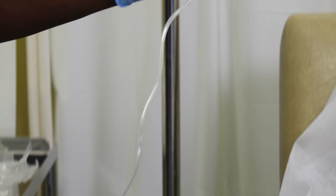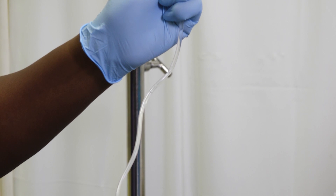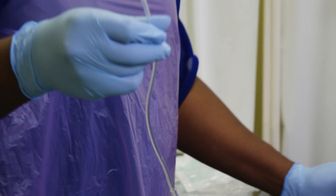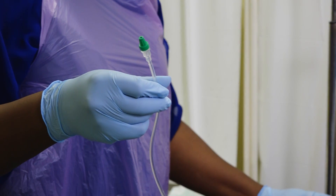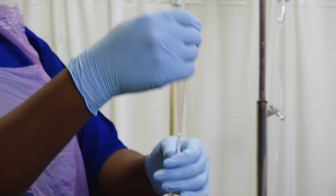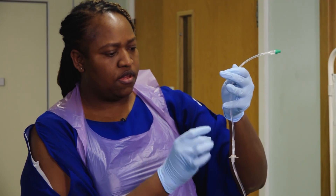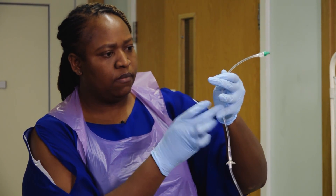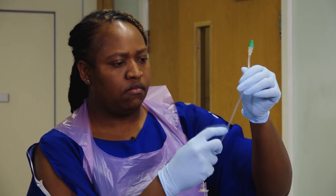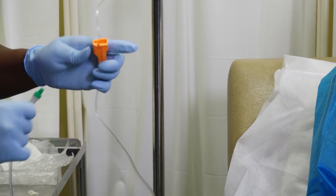You will notice some air bubbles in the tube — these must not be infused into the patient. You can remove them easily. Should there be a really big air bubble, you might need to allow some of the saline to drain into a sink or pot until the bubbles are cleared. Stretch the tube tightly and flick it with your finger; this encourages the bubbles to rise to the end of the tube. Now close the clamp.